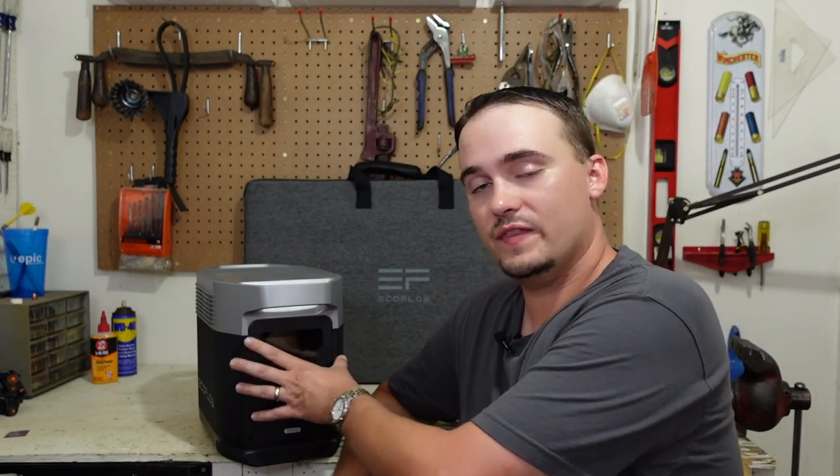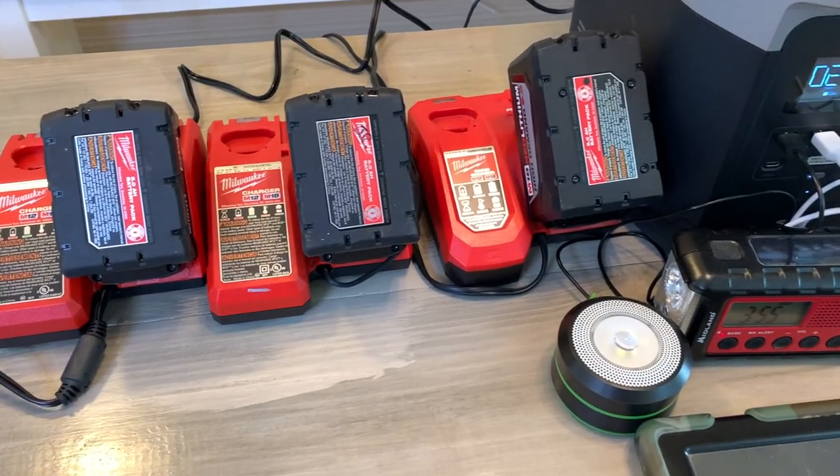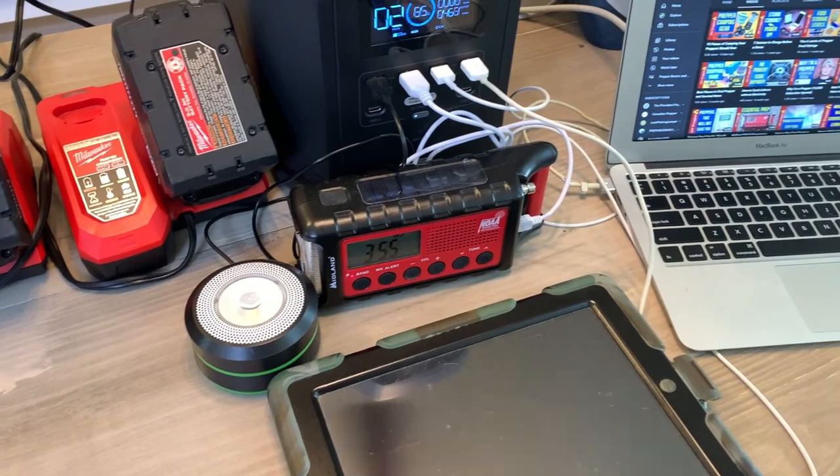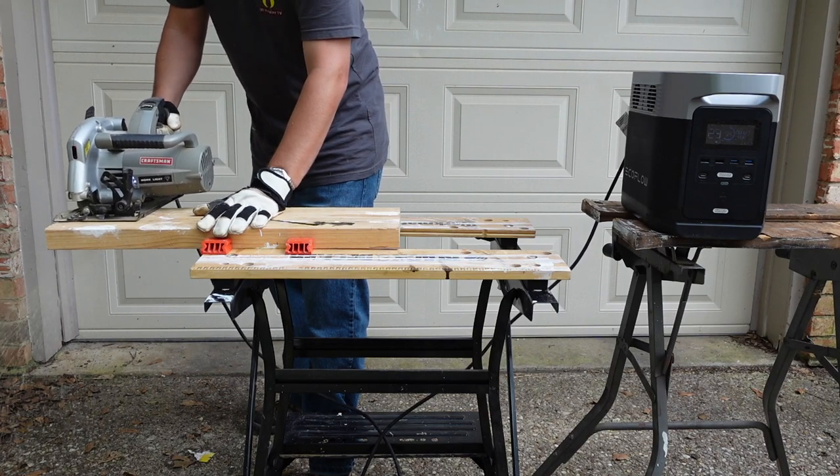Getting into the specs of this Delta power station, it has a capacity of 1260 watt-hours, meaning that's the amount of energy stored within its batteries that you can use to power devices, appliances, tools, whatever the case may be. As far as what it can handle running all at once, it can handle 1800 running watts continuous across all your devices, but it can also handle up to 3300 starting watts. That's good for devices like refrigerators, box freezers, and tools like circular saws that require more power on startup and then ease back down once they're running.